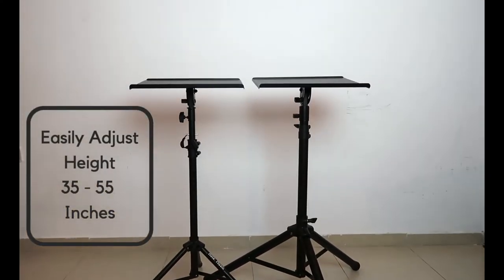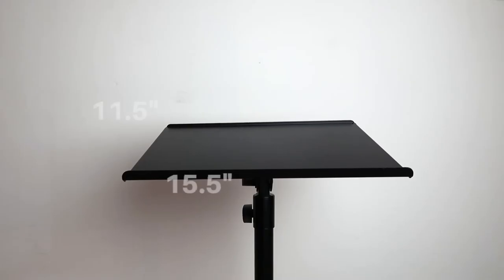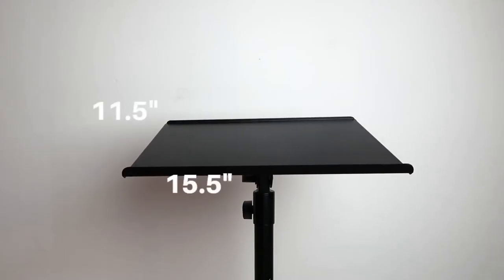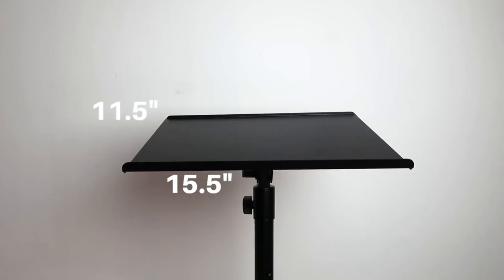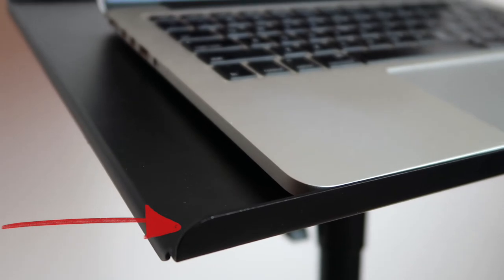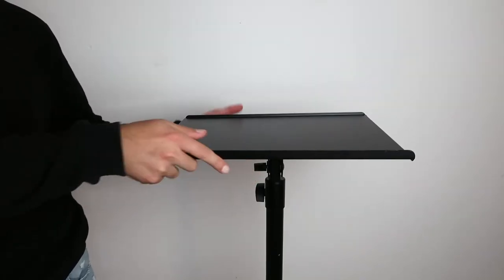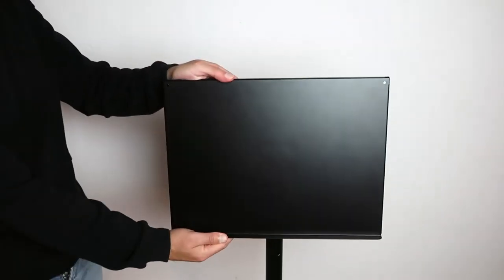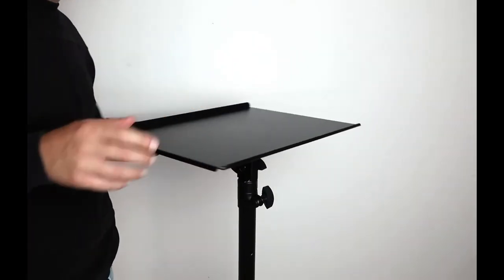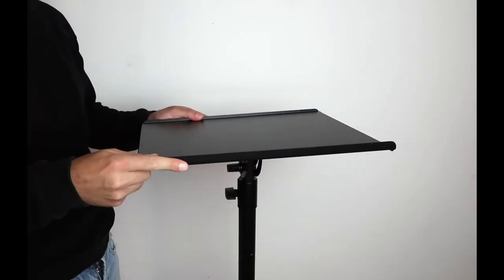Both stands' height can be adjusted anywhere between 35 and 55 inches. The dimensions of the platform are similar in both models — 15.5 x 11.5 inches — and the lip is raised so things won't fall off. The platform's angle can be set between 90 and 180 degrees, and the platforms can also rotate 360 degrees or be locked in place with this knob.